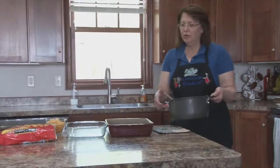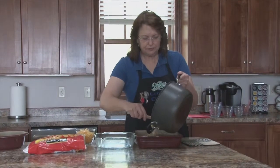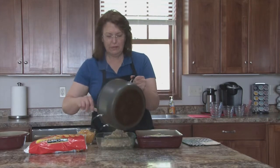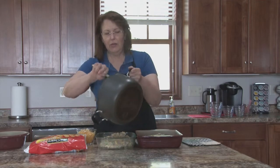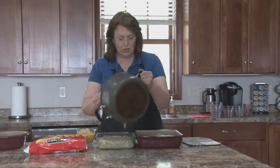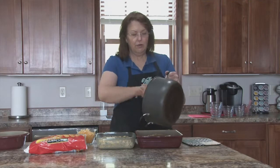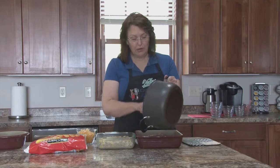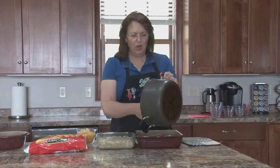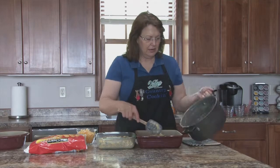We've got it heated through. I'm going to divide it between two casseroles. Now if you're going to freeze one, it'll keep in your freezer for up to three months. When you want to bake it, take it out of the freezer and let it sit in your refrigerator overnight so it starts thawing. Then you want to bake it for about an hour. Normally we're going to bake these for about 50 minutes, but if something is still frozen you want to make sure the tater tots get crispy, so you don't want to under bake it.